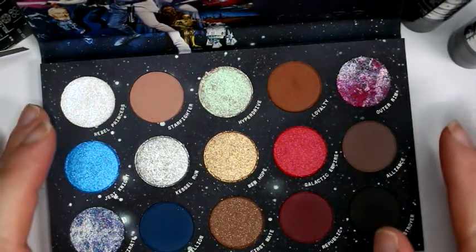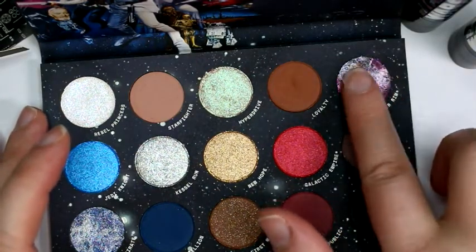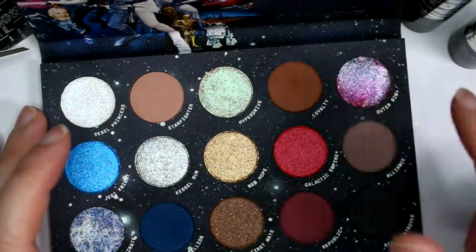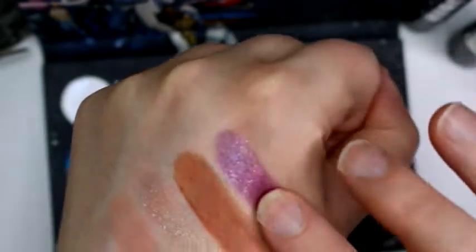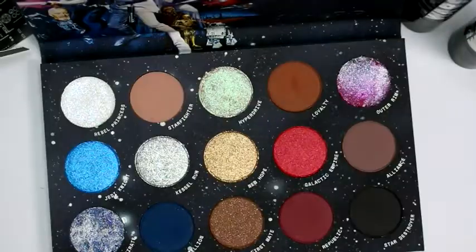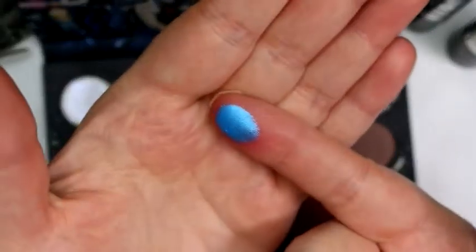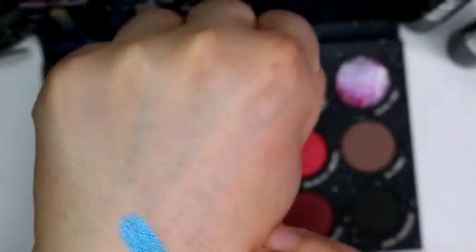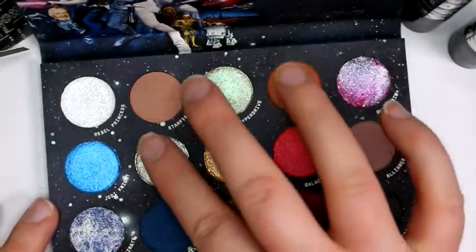Hyperdrive is a pale taupe with a turquoise shift — really cool. Loyalty is a matte brown. The last shade in the top row is Outer Rim, the tie-dye super shock with swirls of red, black, silver, and white. Once swirled together it gives an ombre effect — looks like a pinky purple with silver sparkles. Moving to the middle row, Jedi Knight is a metallic super bold blue that looks like it's glowing — it's an awesome blue.